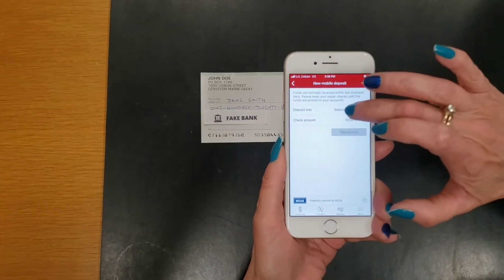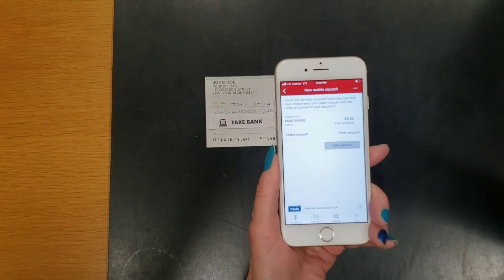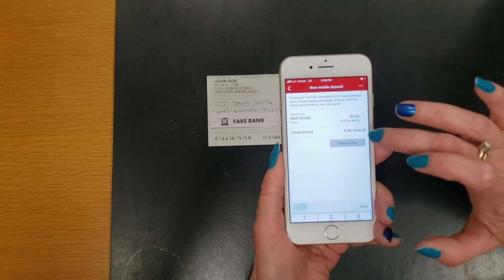Then you're selecting the suffix that you want to deposit the check into. In this case, it's the MaineShare Suffix Zero. Then you enter the amount of the check.